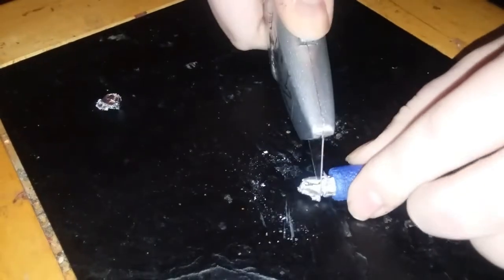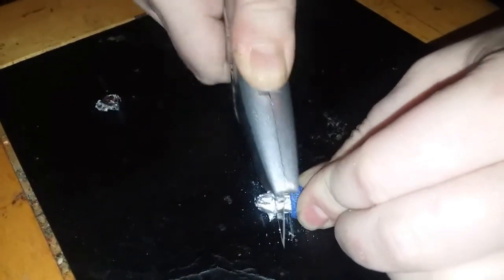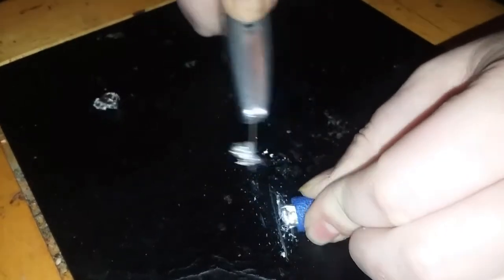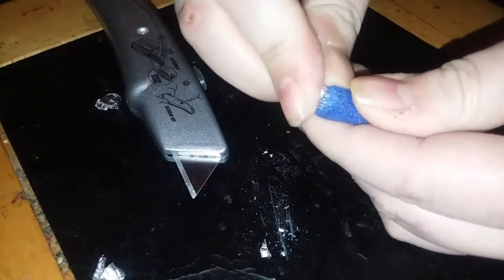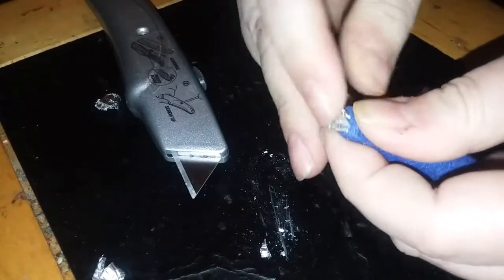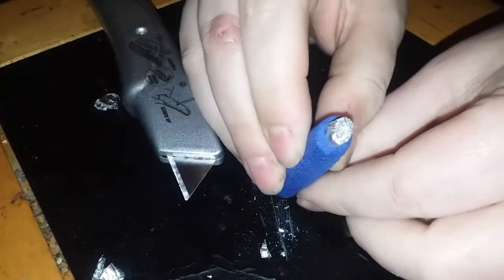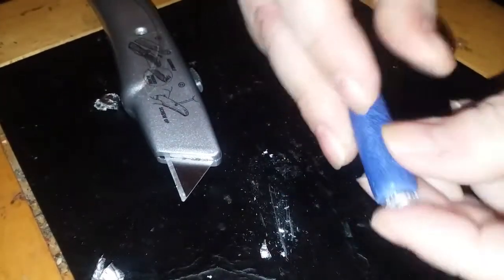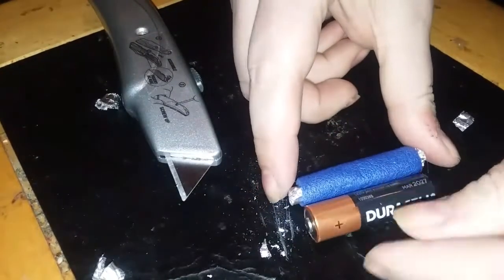Just cut both sides as you see there and you'll be good to go. Next, we're going to go ahead and put it inside the battery tray — hopefully this doesn't catch on fire or explode or anything like that. So if I'm not back in the next segment, you know what happened.